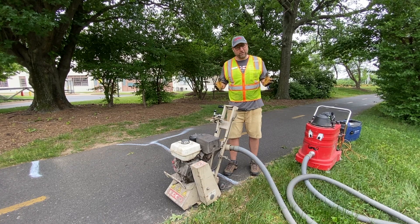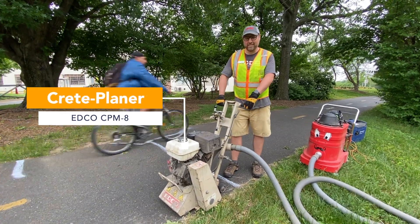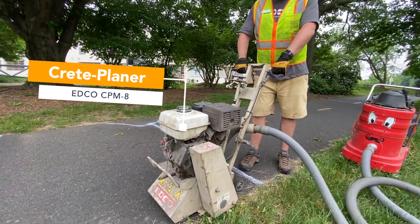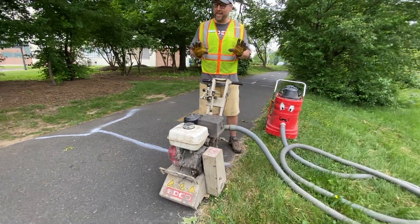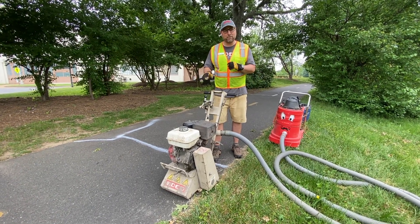I'm going to show you first the equipment that we use. This is an Edco CPM8 — it's a planing machine. It's got a spinning wheel in it with carbide cutters, and we use the cutters to roll and shave the trail. It does it about an eighth of an inch at a time, so if we have a two to three inch bump we have to make multiple passes.